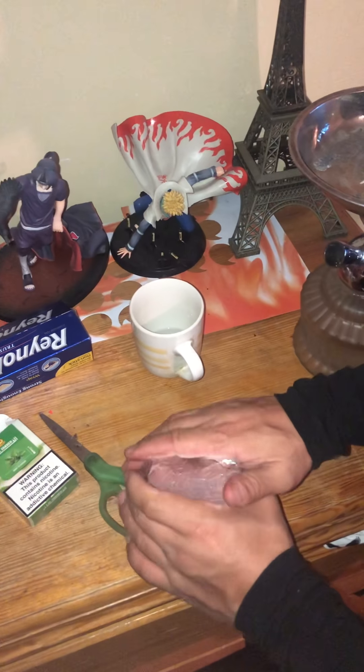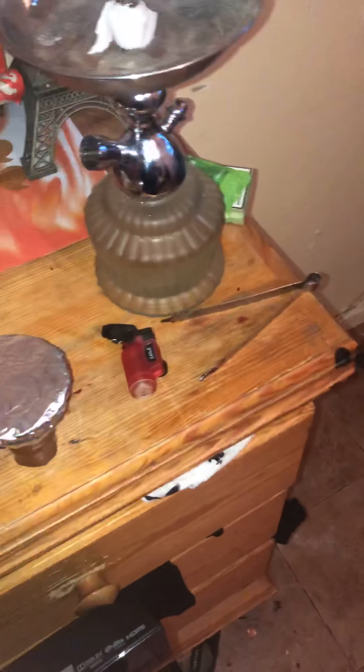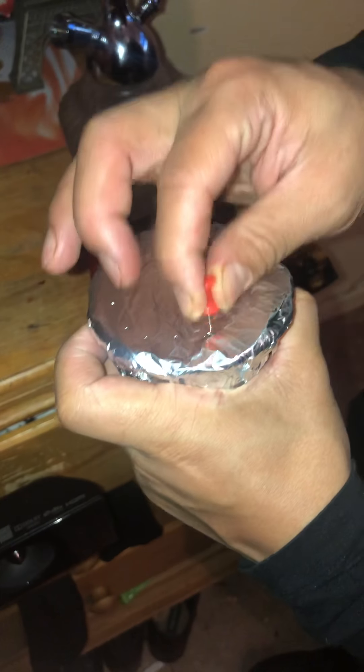This is an important part too — we got the foil and I'm gonna show you how to make good holes right now. We use this tool here. You want small holes so it could be smooth.